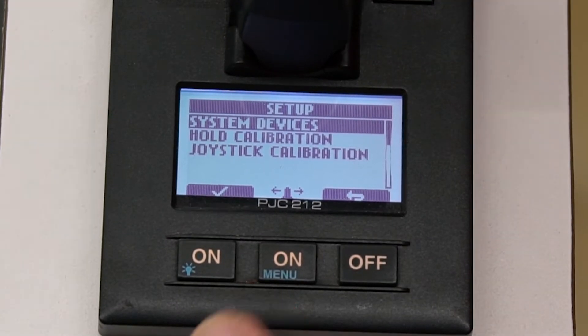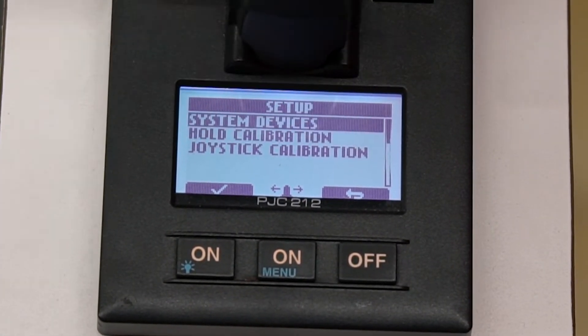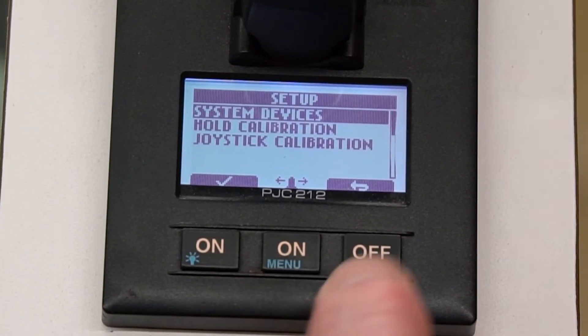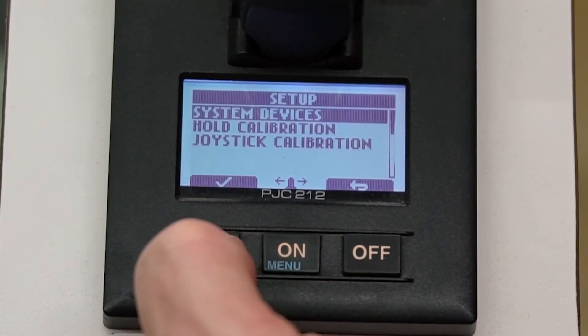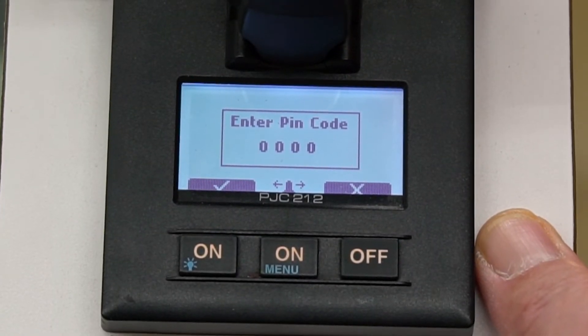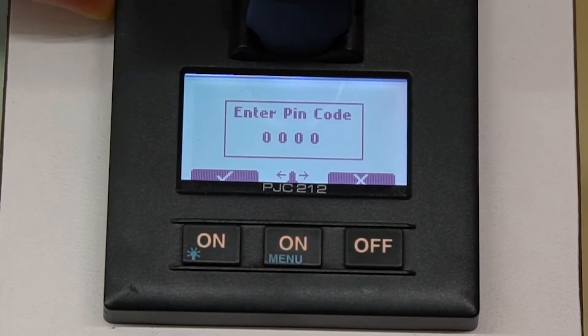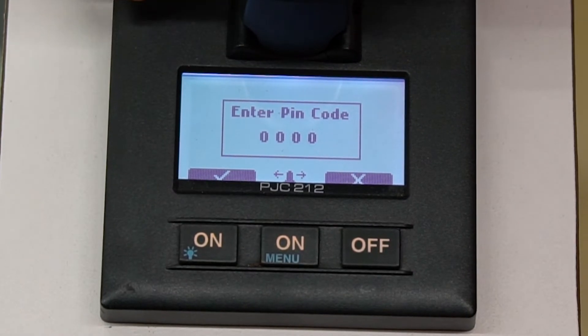We're highlighting system devices — it's highlighted already, otherwise we would move the joystick to navigate and highlight. We're going to click the check mark again, and now it's going to ask you for your pin code. We use two pin codes: 9999 or 1234. We're using the stern joystick to navigate.